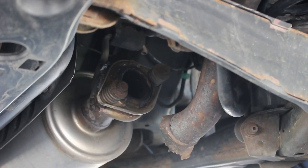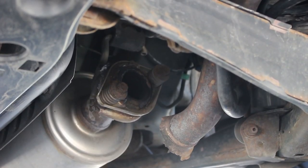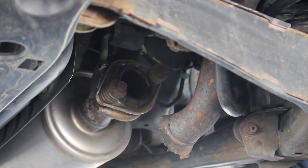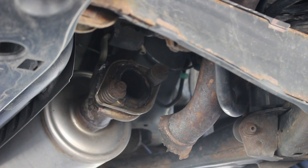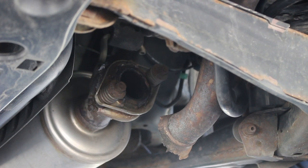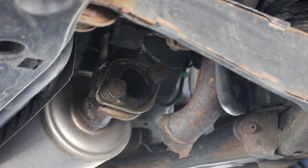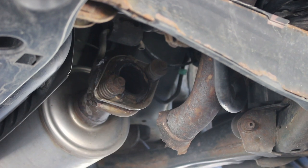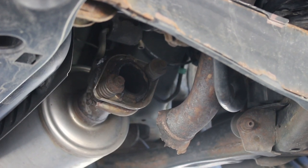You can see that the muffler has just broken off of the flange where it connects to the pipe before it. You should be aware that sometimes if you replace just the muffler, when you bolt it onto the old pipe it will just break that pipe too. But this one looks okay so I think I can replace just the muffler. So that means we have to get these bolts out. But first I'm going to get the muffler out of the way because it's already detached from the pipe.